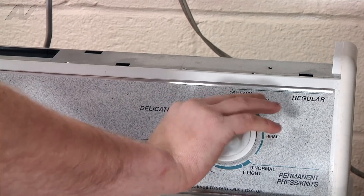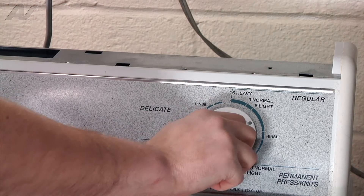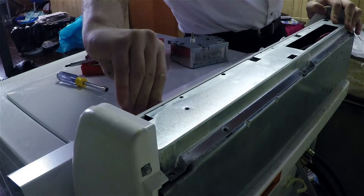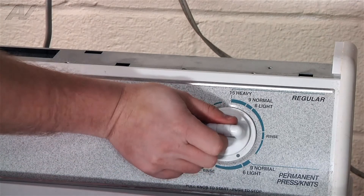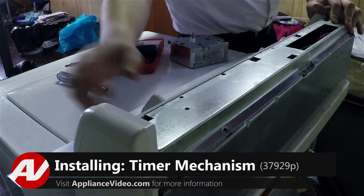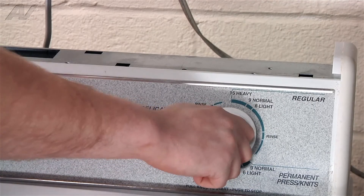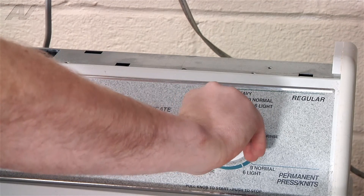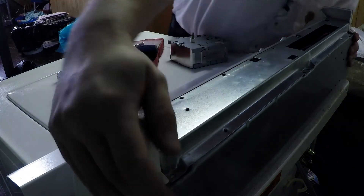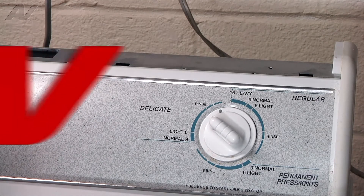We're starting on regular — spin and drain works on regular. Permanent press works, spin works. Fill on delicate is good, and drain and spin on delicate is good. So all of these components are working fine.